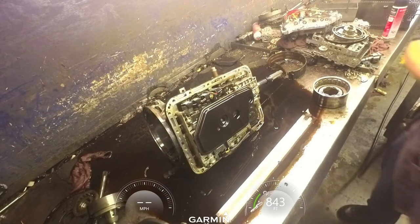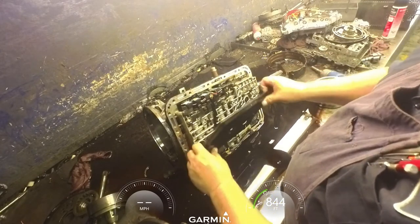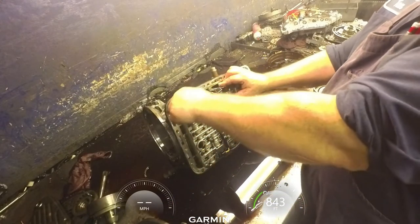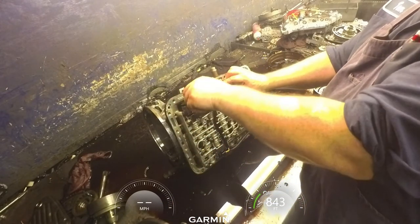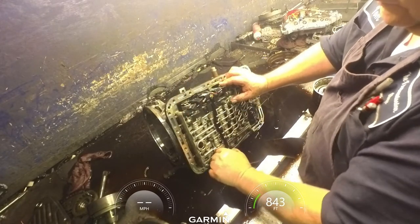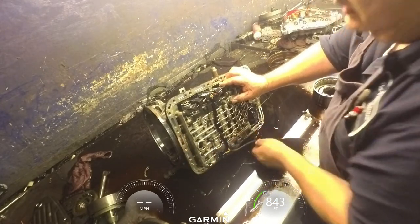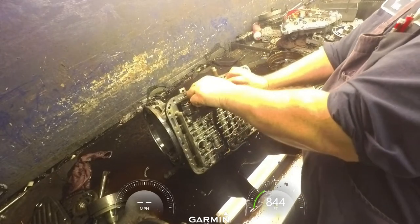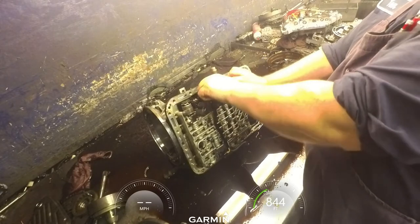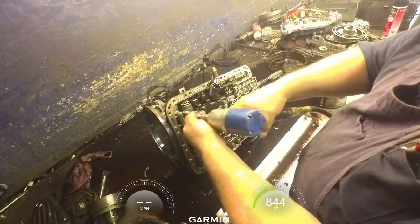10 millimeters on the filter. Go ahead and unplug the harness. If you get one of these that's had water in the unit, you're going to want to go ahead and replace this wiring harness. I've seen them where they look just fine, but once you've cleaned the case up the insulation starts falling off all the wires. I've seen it more than once - go ahead and replace it.